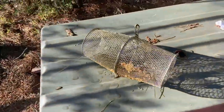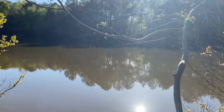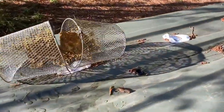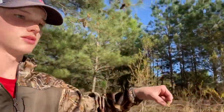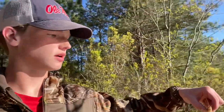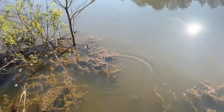Just pulled up the minnow trap and I got a crawfish in there — let me show y'all. Little crawdad right there, came out of our big pond. I'm gonna put him back because I don't really need him. Bass love stuff like that. There he goes, back into the pond.